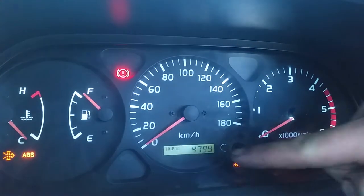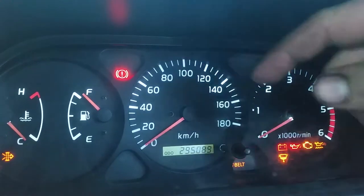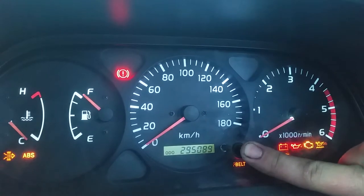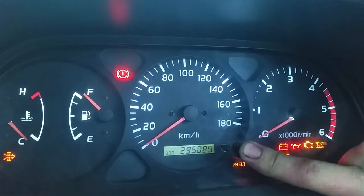What you're going to do is just make sure that you've got it on the odometer — so just go through and confirm it's sitting on the odometer — then turn the ignition back off, hold down the odometer button, turn the ignition back on, and hold it for five seconds: 1, 2, 3, 4, 5.